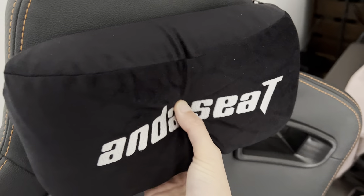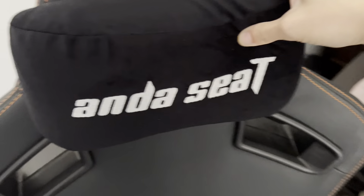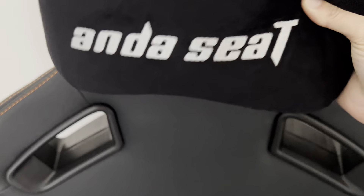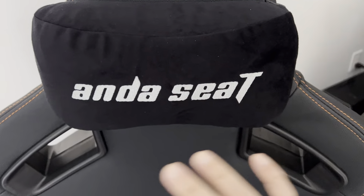It comes with a little pillow here as well. It's up to you — you can remove it. It's also cool that this is magnetic, so you just have to stick it on, and you can take it out as easily as you need.